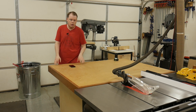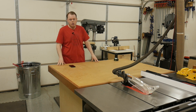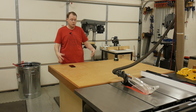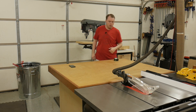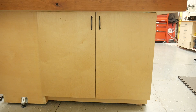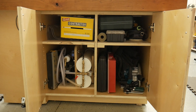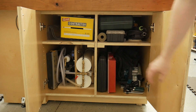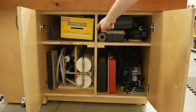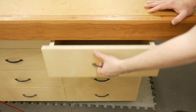Behind the table saw is the outfeed and assembly table. I have a build video on how to make it — it's a five-foot by four-foot table, dead flat, and it gives me so much room for glue-ups and larger projects. It has two doors on the front for two really deep storage compartments where I keep a sander, pin nailers, track saw, brad nailers, miscellaneous screws, my veneer bag, vacuum pump, and trash bags. The left side has eight drawers.